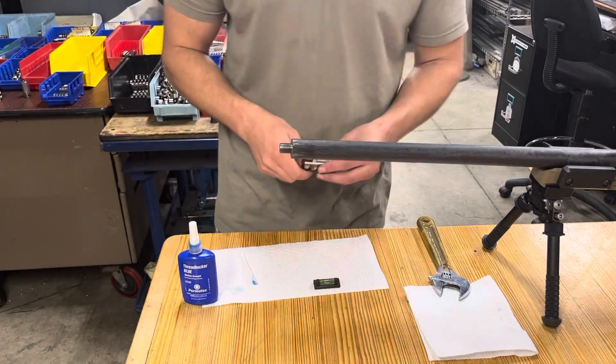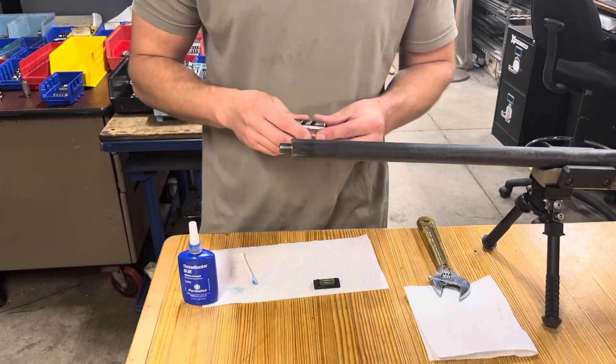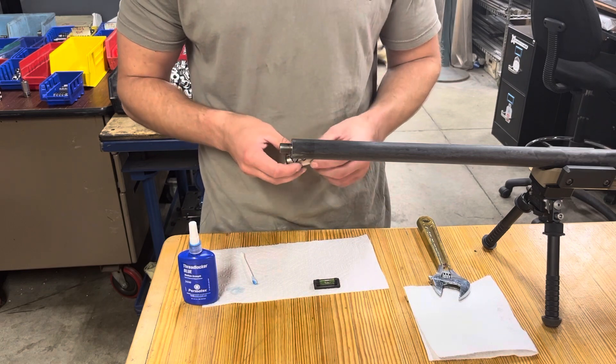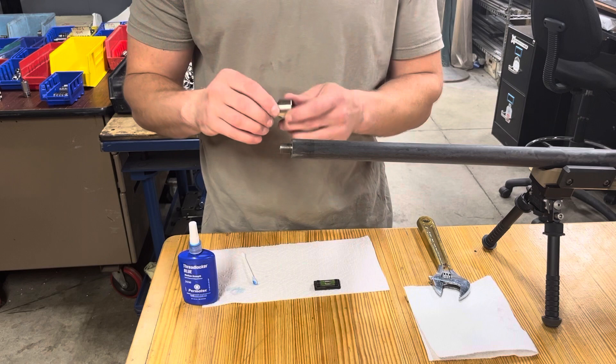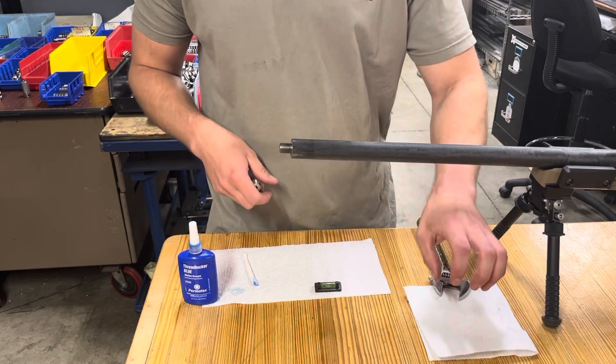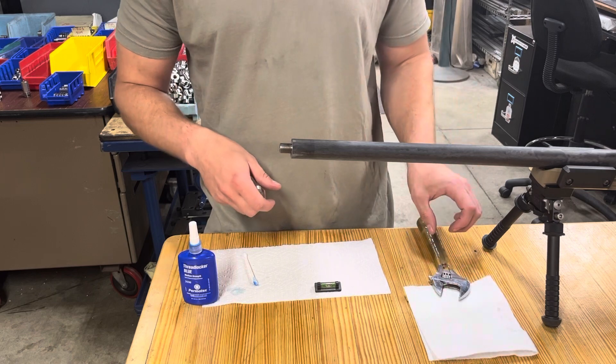Hey guys, Ken with Salmon River Solutions here. I'm going to do a quick how-to on our self-timing brake install. What I've got: self-timing brake, level, some blue Loctite, a paper towel or rag, and a crescent wrench.